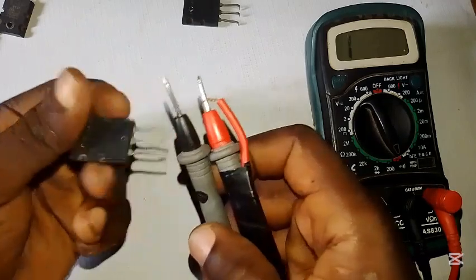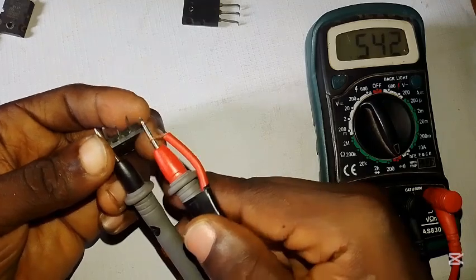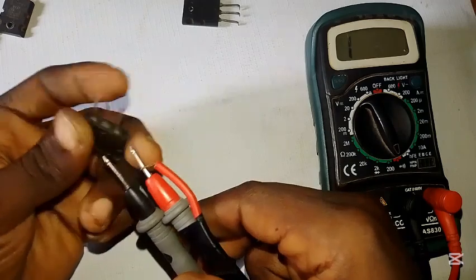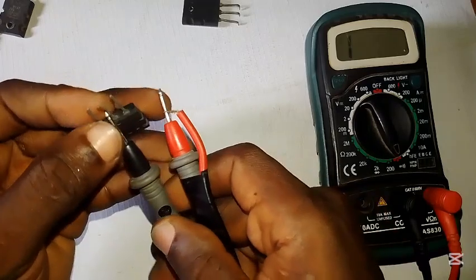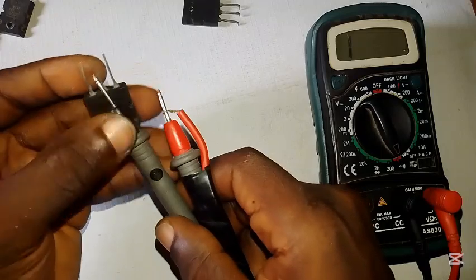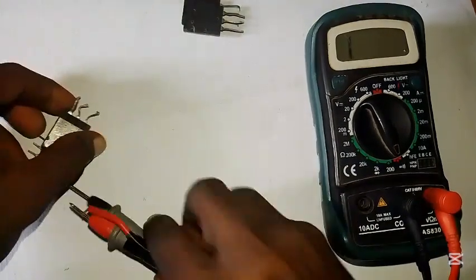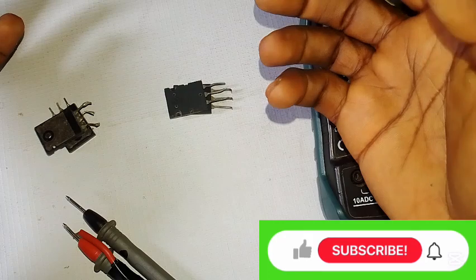Last one — this is 2SA5200. Put the negative here, touch here — it's giving us a reading. Touch the other side — no reading. When we interchange it, it reads on this side but not that side. At the middle leg it reads too, because this is an NPN type so it's sensitive to the negative at the middle. So this one is good. In summary, two are bad and two are still very good.